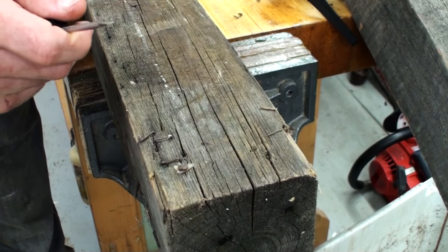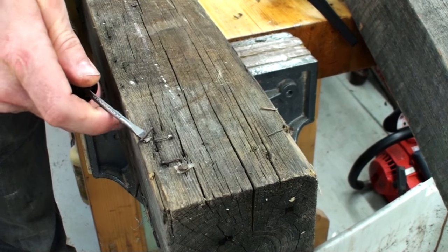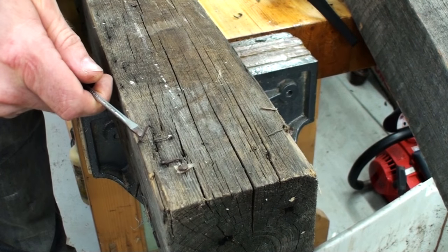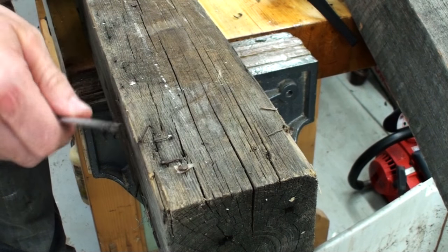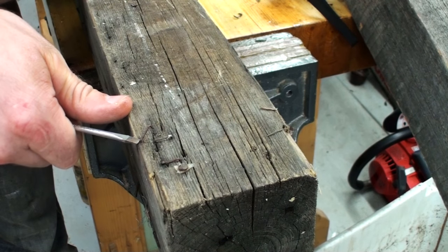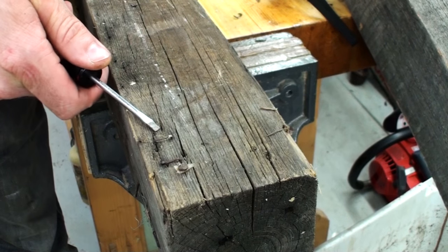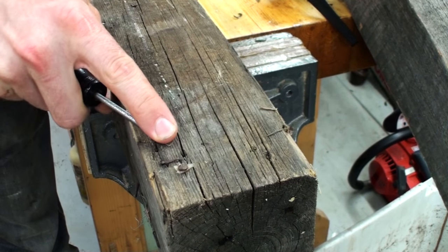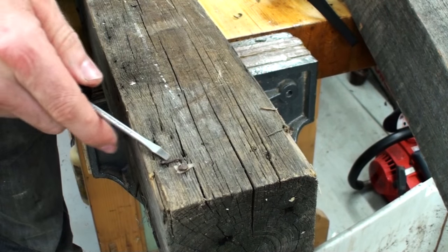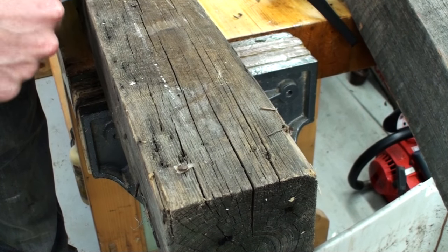For pulling out staples — whether they're sitting proud, flush, or down in the surface — a small flathead screwdriver is best. Just slip it under the staple with your hands, or tap it with a hammer, then pry it out. Be careful: if it pops up on one side you've bent it, and if you rock it back and forth you'll break off one leg and leave part of the staple in the wood. Put the screwdriver in there, press your finger firmly on top of it, and then pull it out — that ensures the whole thing comes out at once. A staple can do a lot of damage to a planer blade.